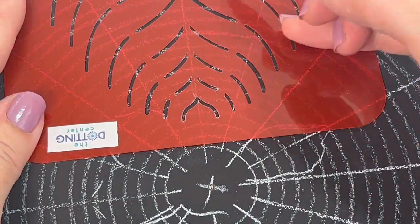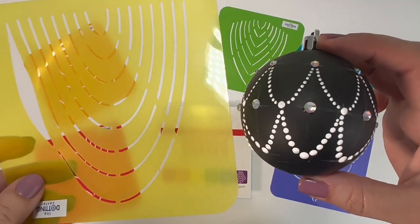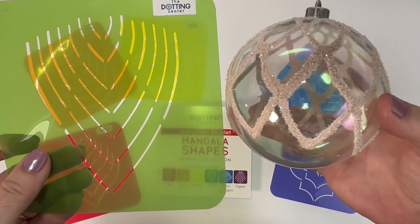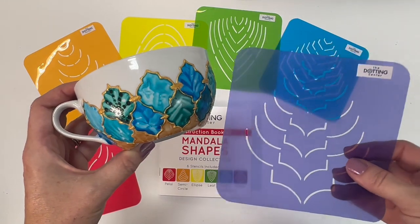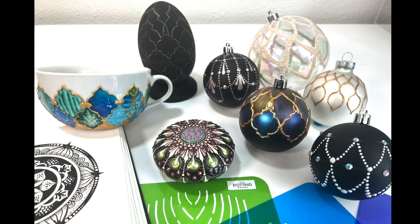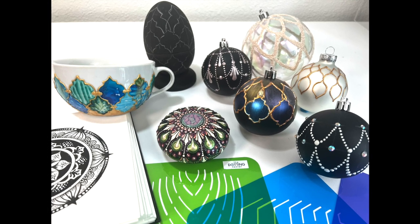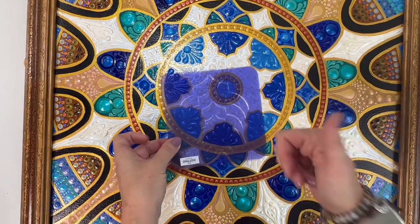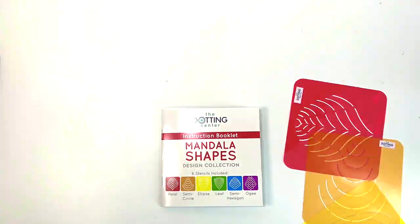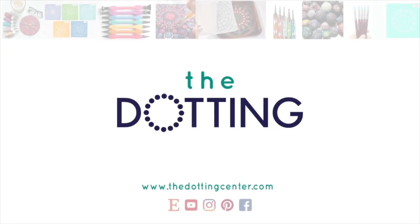These handy little stencils allow you to draw all the shapes you need easily. Draw petals, ellipses, leaves, hexagons, circles, and OGs. They even work on curved surfaces like mugs, stones, and Christmas balls. These even work on incredibly large and intimidating canvases. Stop struggling with the unfun stuff and get straight to the painty bits with the new Mandala Shapes Collection. Available now only at the Dotting Center.